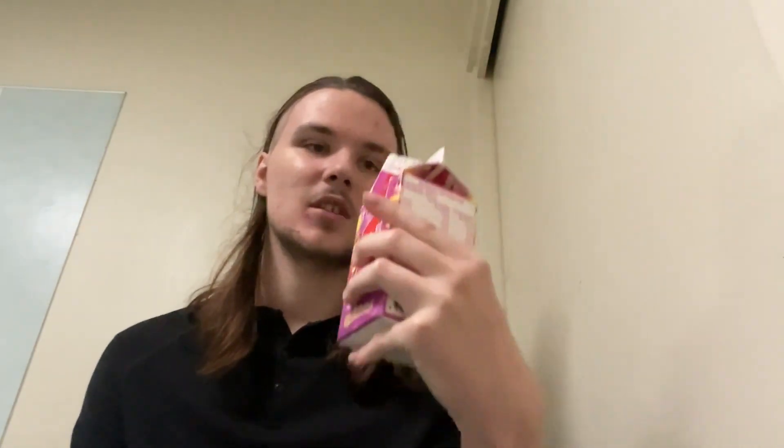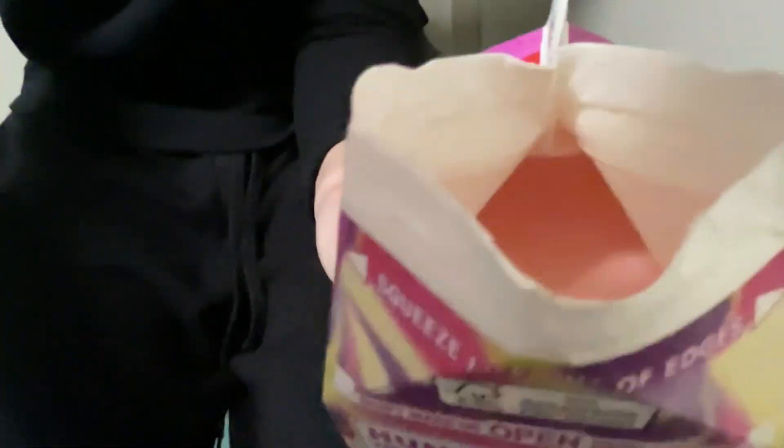Oh fudge, I forgot to shake it up. Oh well, let me see what it looks like — let's find out. That's what it looks like. Three, two, one. There we go, let's tip it over — wow.